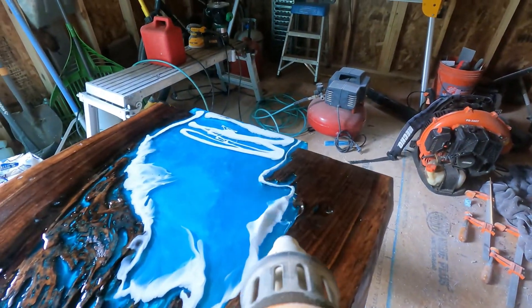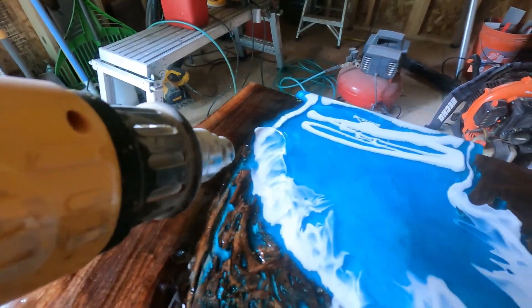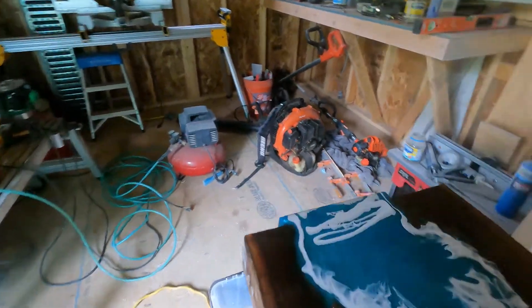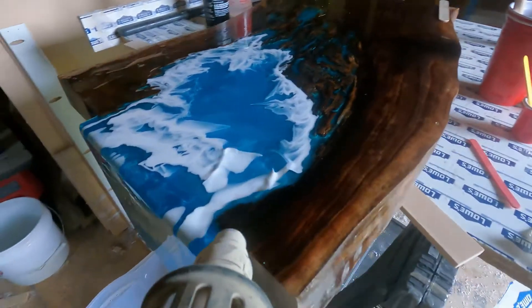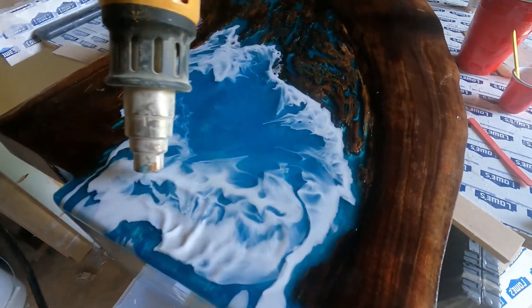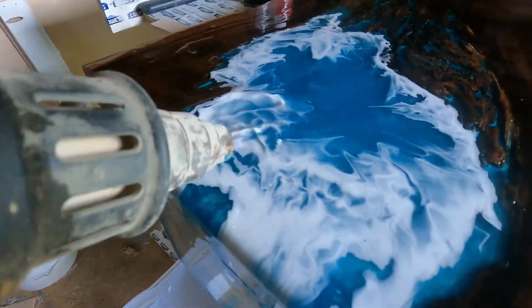That's going to go over top of the clear resin and get thinner. The alcohol is what's going to help it start to break out in cells. When you hit it with the heat, that's when the alcohol starts to evaporate — that's when you get that cell effect.